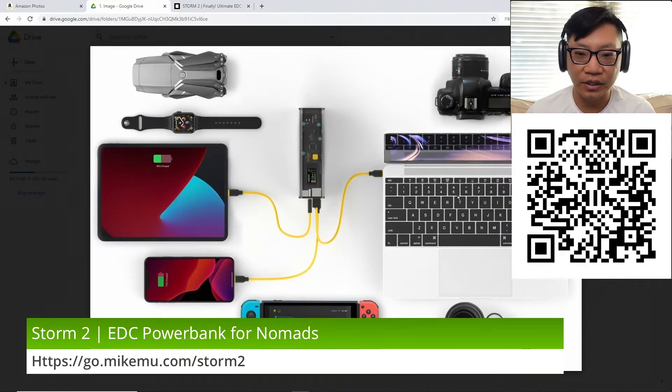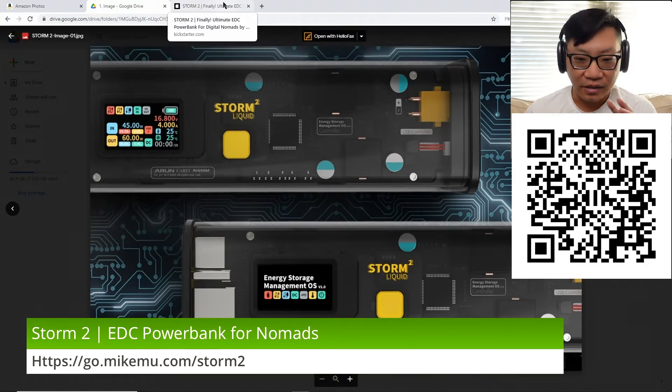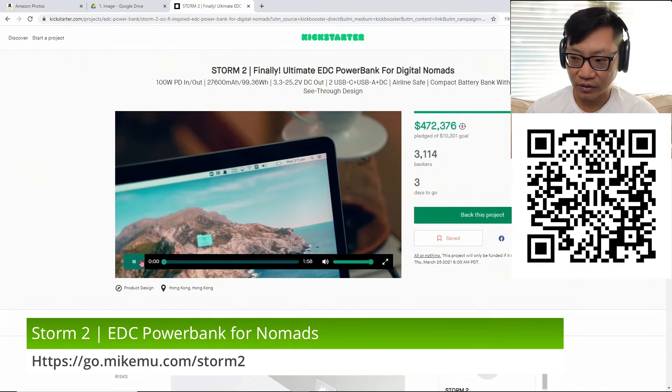Obviously this is something meant to travel with you as an everyday carry, along with a USB-C output over to the MacBook, as well as multiple USB-A outputs with statistics on all the different outputs available. The design just looks really amazing — very nice and clean. If Apple were to create something that was underneath and hidden, it might look like this, except that this is see-through. Let's check out the video.